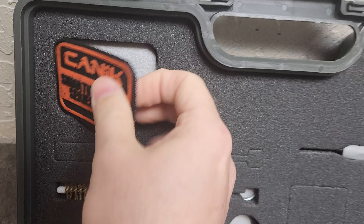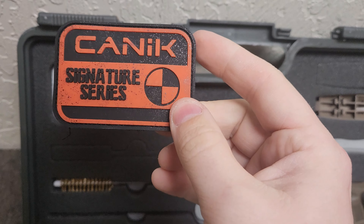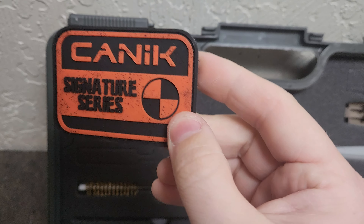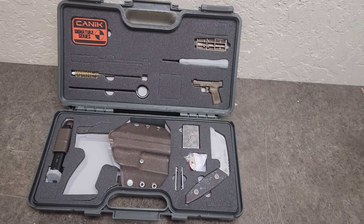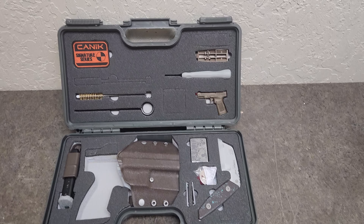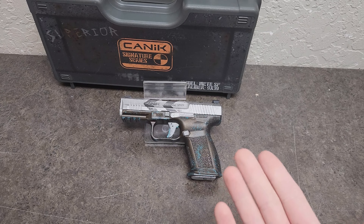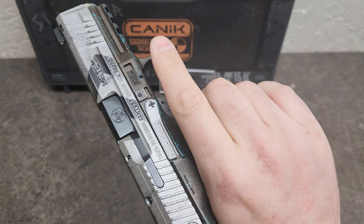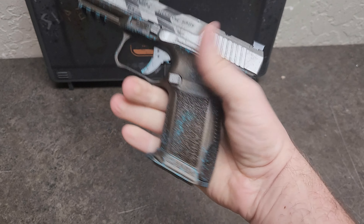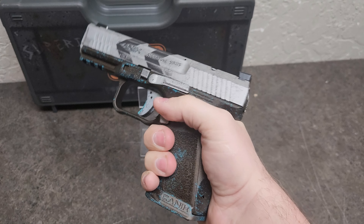And then to top it all off, you get a Signature Series badge — a custom patch to throw on your gear with that rustic finish that's got a shimmer shine to it. Canik, even though it's custom, it's really, really inexpensive for the amount of upgrades that you get. This is definitely a really cool pistol and something you guys should check out — it is the Signature Series Meta SF called The Apocalypse, and with today's times, it kind of fits.